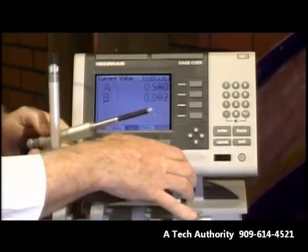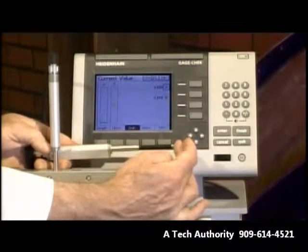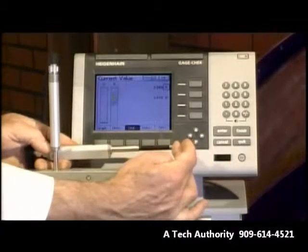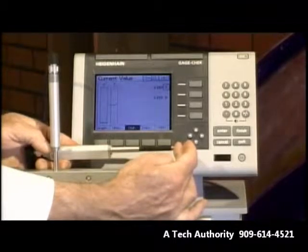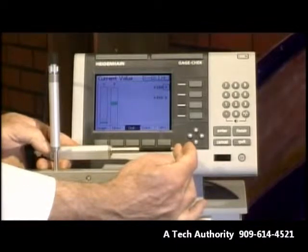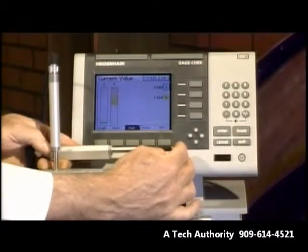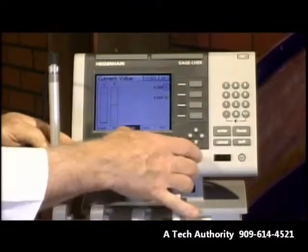We can also go to a vertical or horizontal bar display. This happens to be the vertical bar display. Notice as I'm moving this, it starts off green, turns yellow, then turns red. I can program in tolerances for each gauge, so each gauge becomes its own go/no-go gauge. If you had multiple gauges, you'd be seeing multiple bars, and you could very quickly do a go/no-go check on all of your gauges.